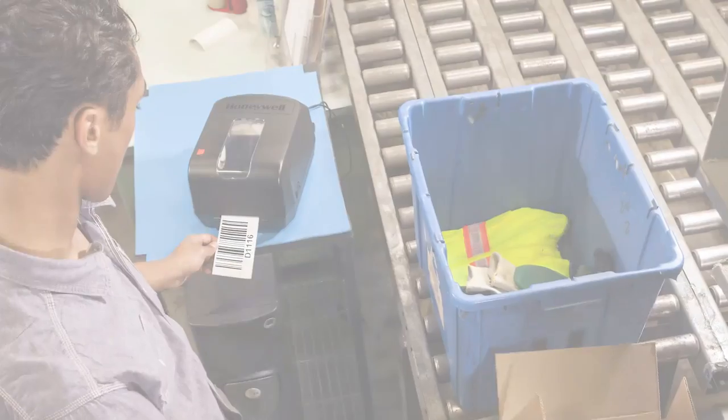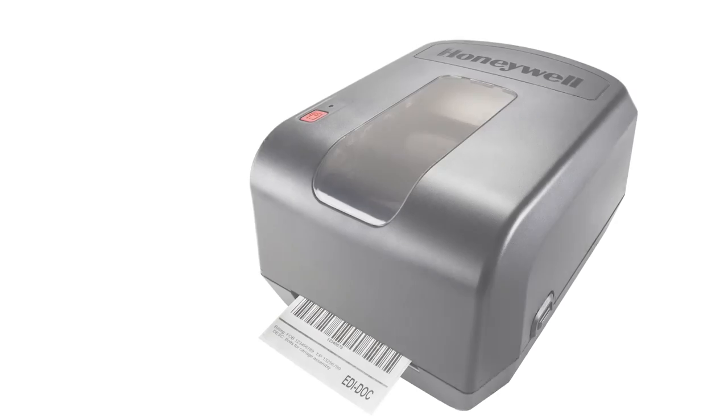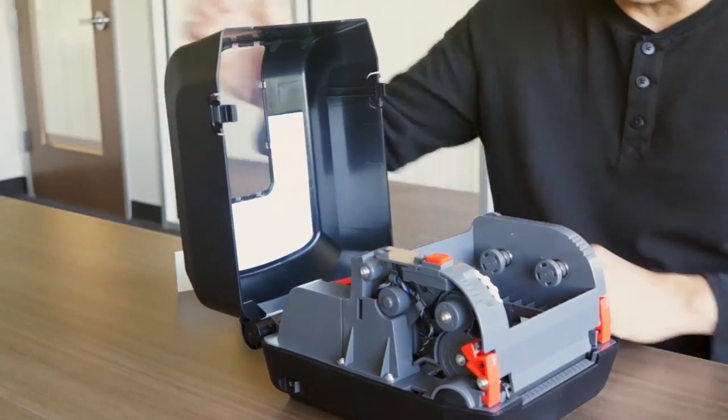The Honeywell PC42T desktop printer is very easy to use and inexpensive to own. Load the media, lift the cover.